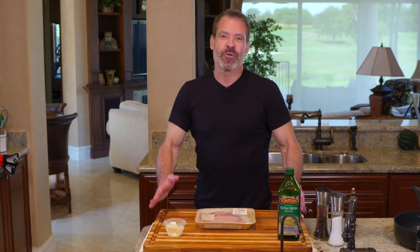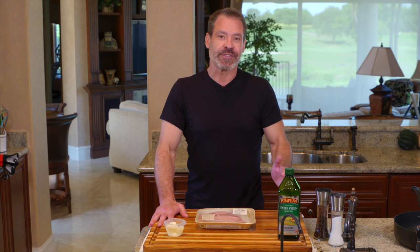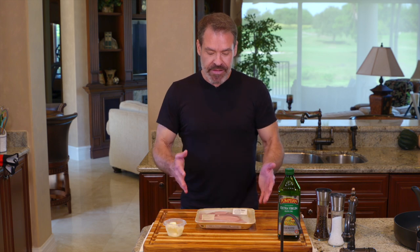Today what I've decided to highlight for one of our featured mains is turkey tenderloin. If you're like me, this is something that you've probably walked by in the supermarket dozens and dozens of times and never even noticed. I'm a big fan of white meat chicken or chicken breast, and this is a great alternative if you're just looking to do something a little bit different.